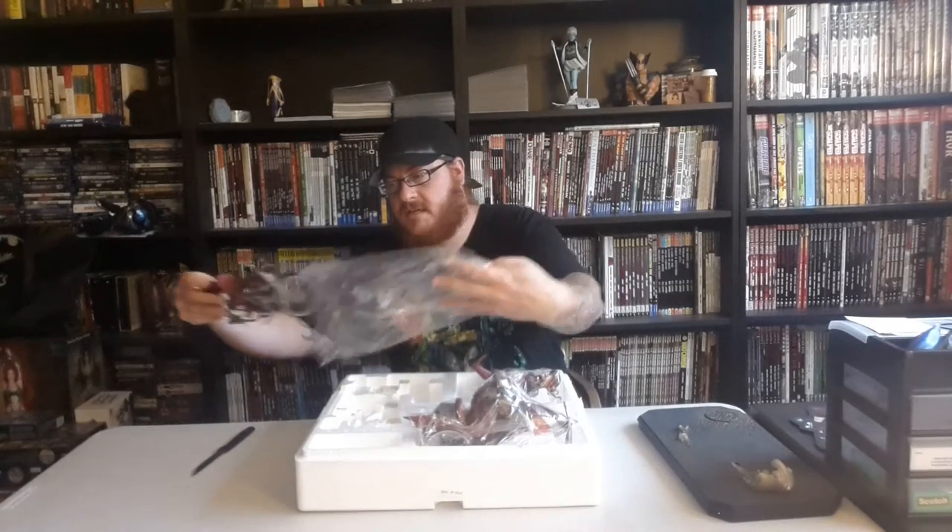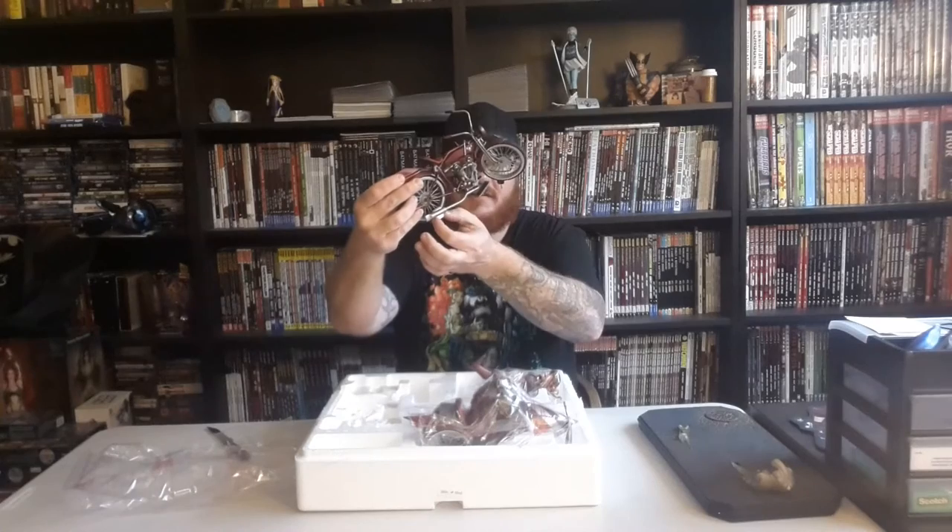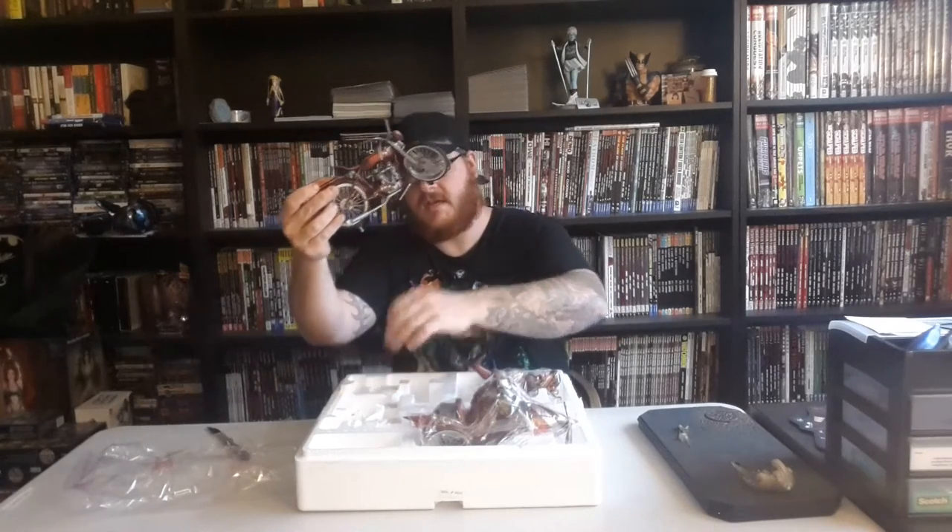Let's take the top off. It looks like it comes in three parts: we have the hyenas, Harley herself, and the actual motorcycle she's on. So doing this in the best order, let's take out the motorcycle, which seems very, very flimsy. It does turn a little bit — there's the motorcycle right there. They did shove a small piece of styrofoam in between the tailpipe and the wheel just so nothing happens to it.